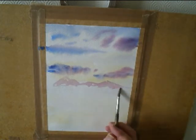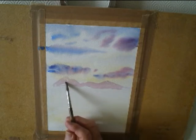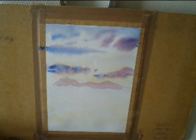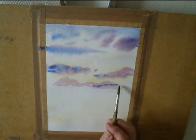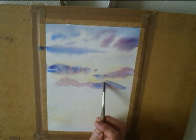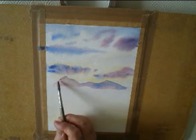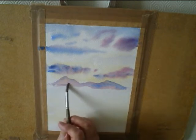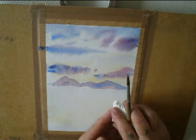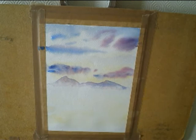If you're not happy with what you painted — the colours are a bit dark — just dab it out with a piece of tissue and then repaint it again. Add in a bit more blue, and dab it out at the bottom to make it look misty in the distance.